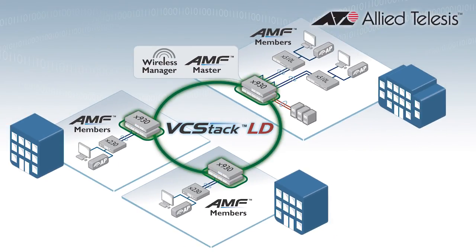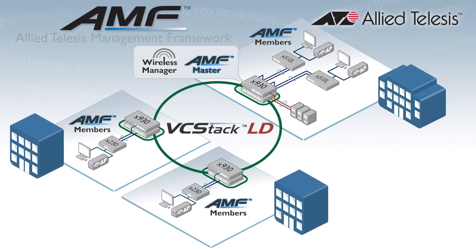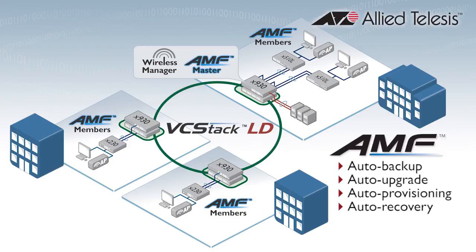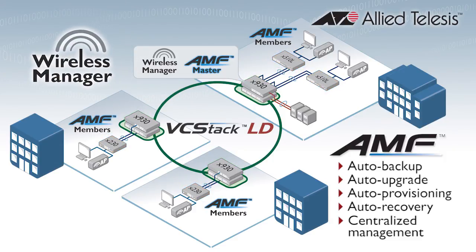With unified network management, the X930 will reduce complexity and improve service levels for large-scale wired and wireless networks. For the switches, Allied Telesis' Management Framework, or AMF, automates tasks such as network backup, upgrade, expansion and replacement, and centralises the management of all devices — the whole network managed as a single virtual entity. On top of that, Wireless Manager centralises provisioning, administration and maintenance of your entire wireless infrastructure.